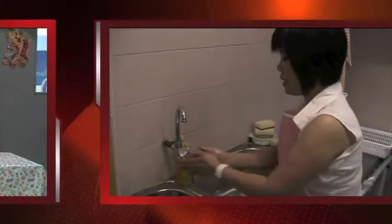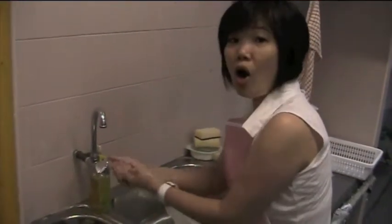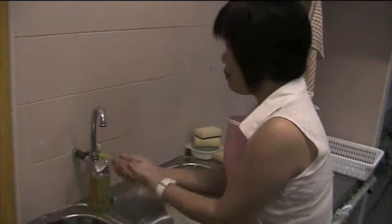Before we start, the first thing we must do is wash our hands clean. To start, prepare the food.